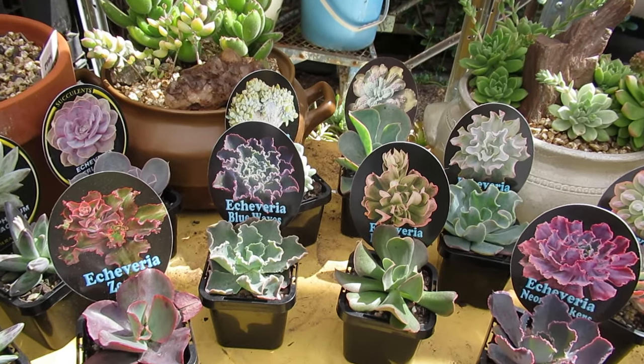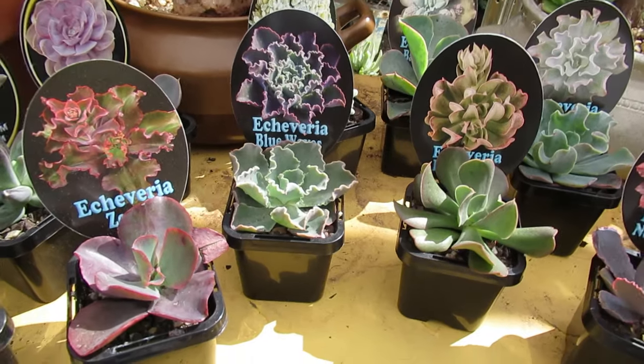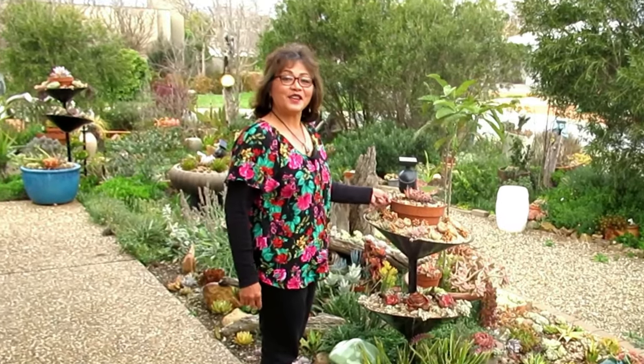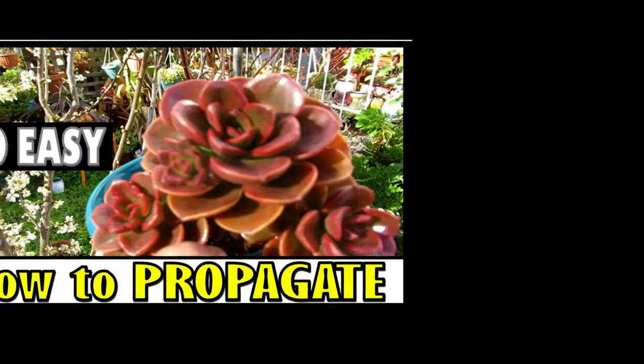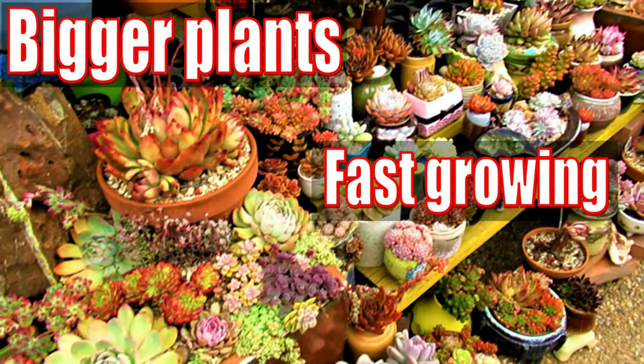These are my new babies, so let me introduce you to them. Hello there, my name is Liz, a self-confessed succulent addict. Welcome to my channel, Growing Succulents.